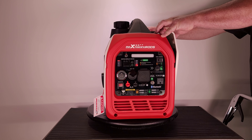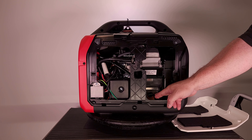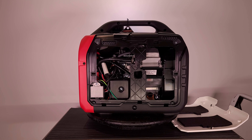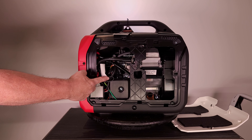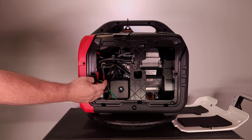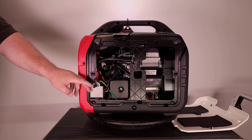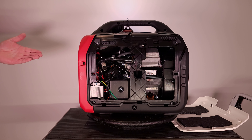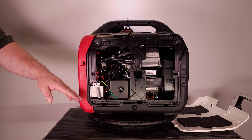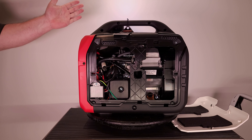I already took the screws out — let me take this side panel off and show you inside. Down at the bottom is your oil fill and drain; you unscrew the black plug which has a built-in dipstick. There are two cables here, each with a plug on the end — you unplug both caps and plug the two together to connect the electric battery. The battery is already installed from the factory; you just need to pour in oil and connect the battery.